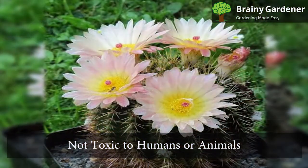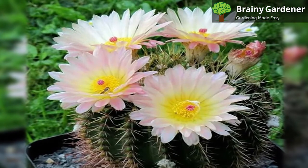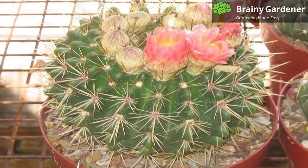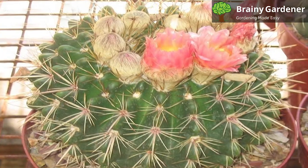Tom Thumb Cactus is not toxic to humans or animals. However, it has sharp spines that require careful handling — keep out of the way of curious pets. It is susceptible to mealybugs, which are small wingless insects that feed on plant sap. If you see mealybugs on your cactus, treat them with insecticidal soap or neem oil.